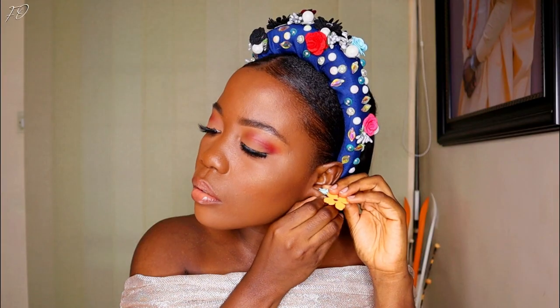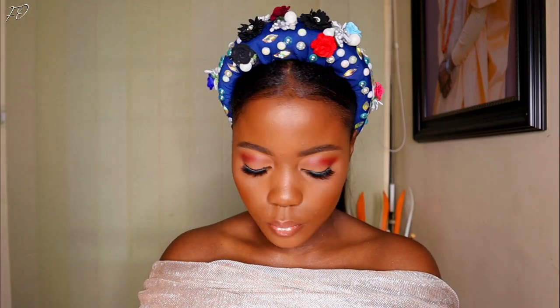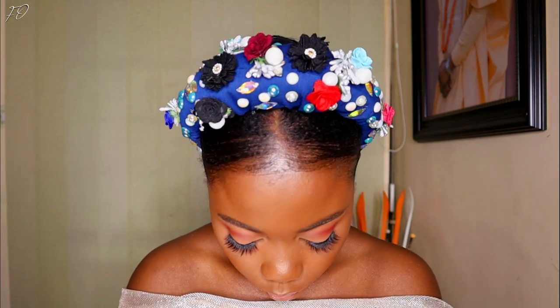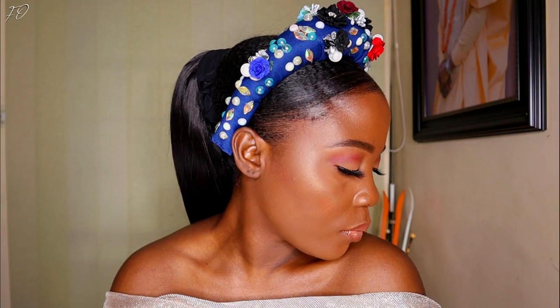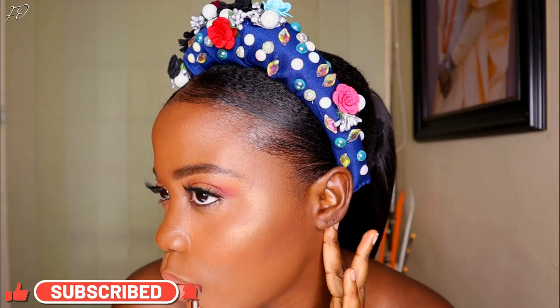This is me ready to rock my embellished headband — it looks so pretty! I decided to lose the earring because it wasn't giving me the vibes I wanted with this look. This is the end of the video — this is my beautiful accessorized headband. The day I wore it out, a lot of people kept asking where I bought it, and it was so cool to say 'I made it myself.' That's why I share these tutorials — for people who like to do things with their hands.